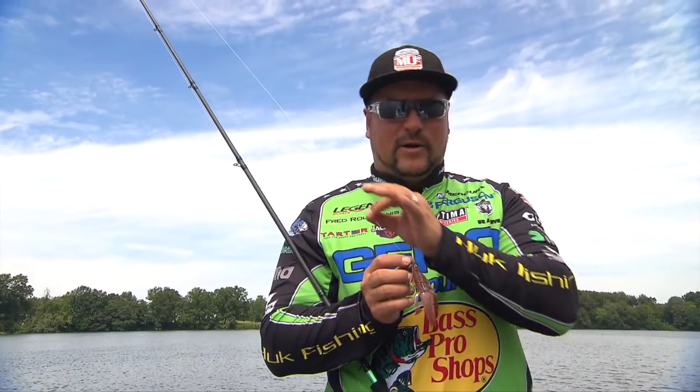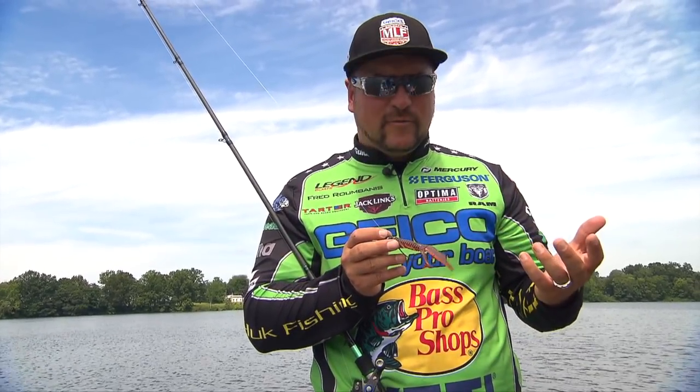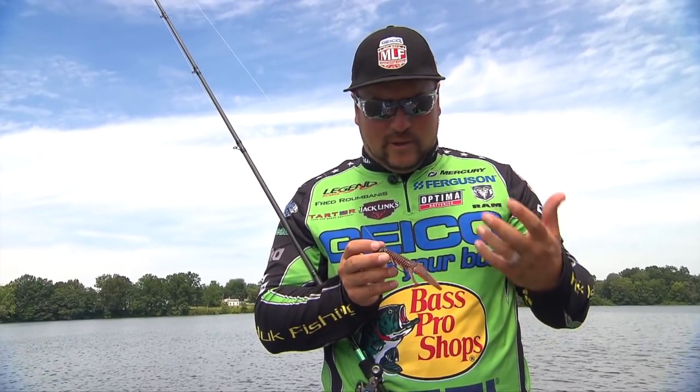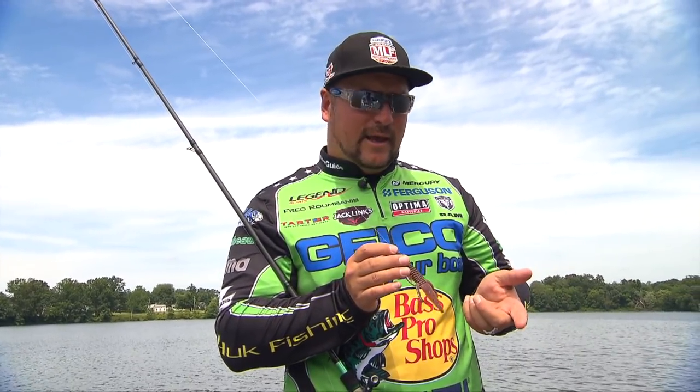I rig it up on anywhere from 15 to 16 pound fluorocarbon, and I usually use Gliss as my backing at 40 pound, with about a 5 foot leader. Really just get it on a slow retrieve. Don't go too fast with your reel — get yourself like a 6.5 to 1 or slower. That way you're not overworking the bait. Cast it out, hold your rod down, and just start reeling it nice and slow.